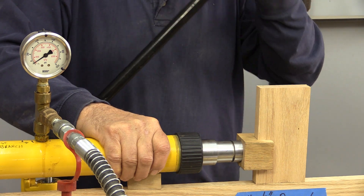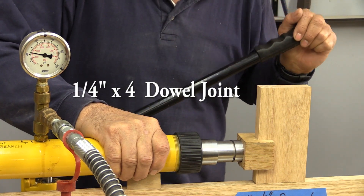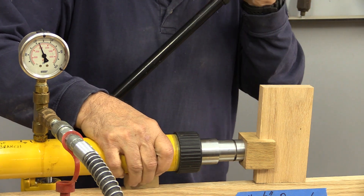Now the last joint we're going to test is a dowel, but this is just a quarter inch dowel. Because there are a couple of sizes, we thought we would do this one just to kind of see the strength that we can get on this one.